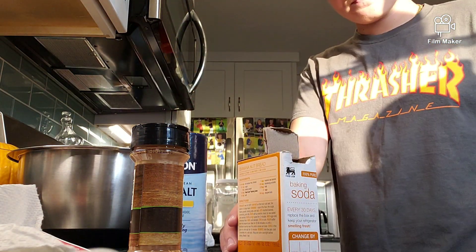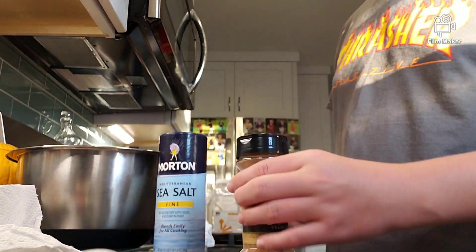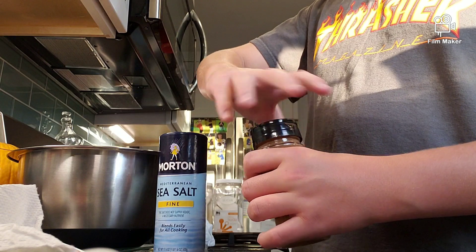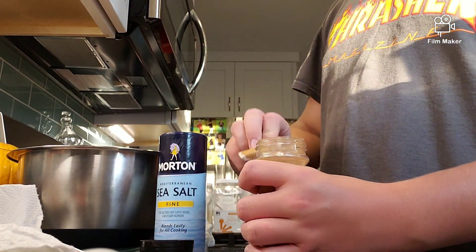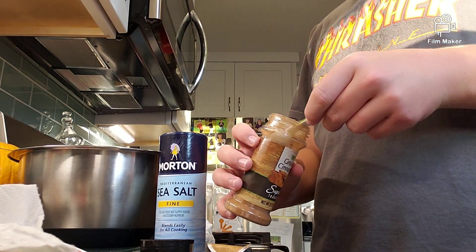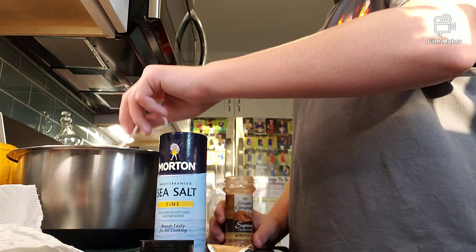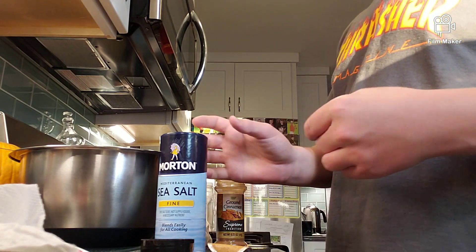After you add your baking soda, then add your cinnamon — you need one teaspoon of cinnamon — and half a teaspoon of salt.